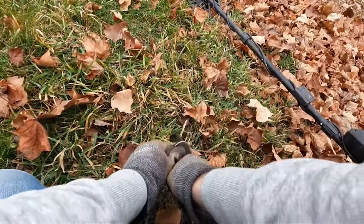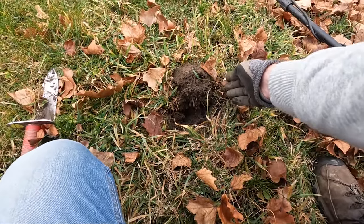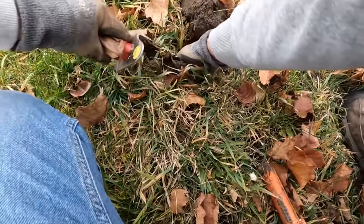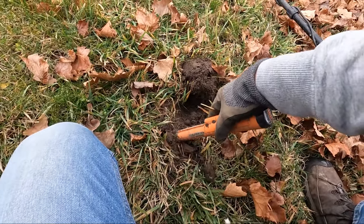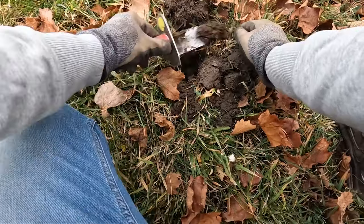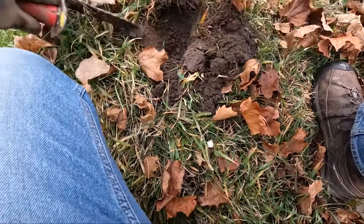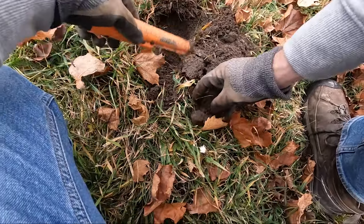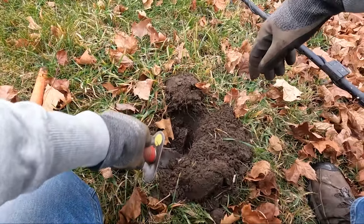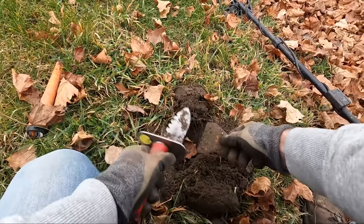I have a pretty much a surface find right here, just underneath the surface — it's a really good high signal, like a quarter is what I'm expecting here. That's it, yep, pretty big — you get steel. Now I found it — got a steel plate.